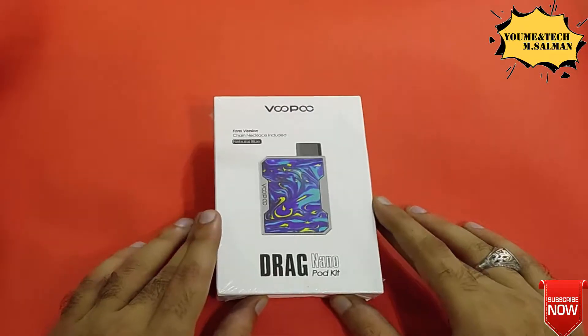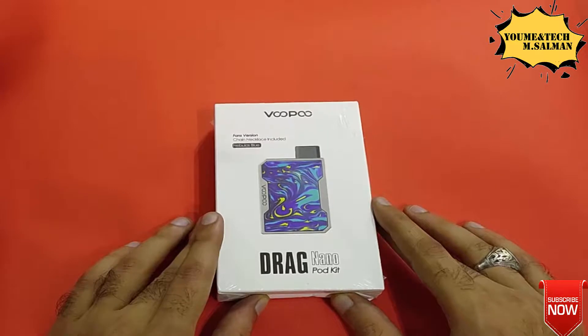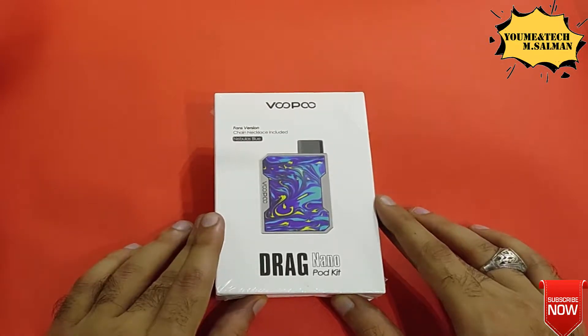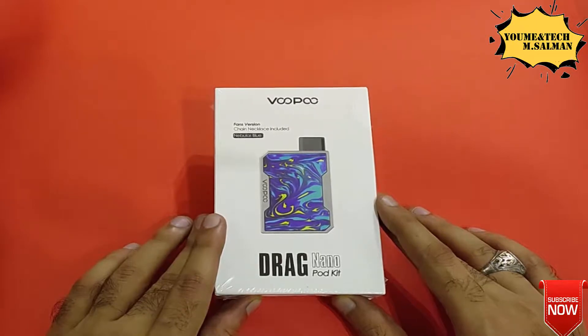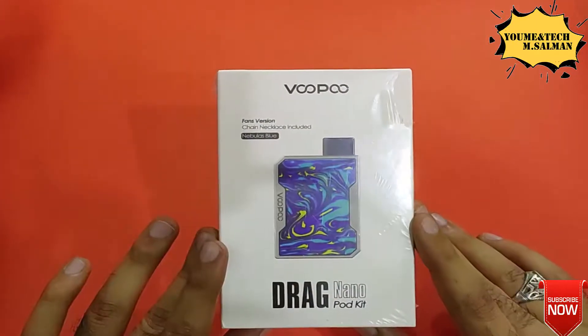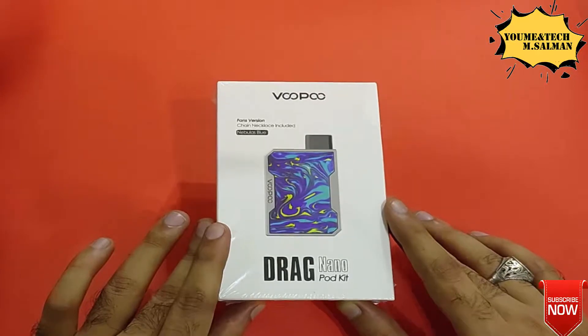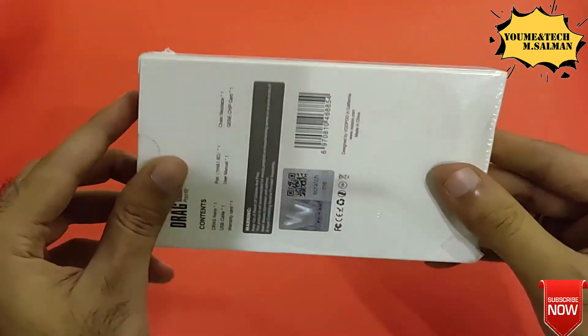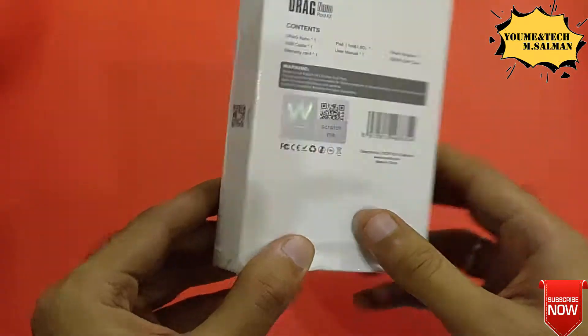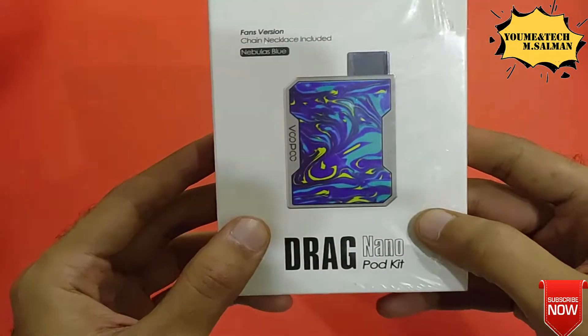Asalaamu Alaikum, welcome to You, Me and Tech. I am your host Mohammed Salman. Today in this video we are going to do an interesting unboxing which is from Voopoo — the Drag Nano Pod kit, available in Nebulous Blue color. This is used for vaping, and its popularity is huge not just in Pakistan but across the entire world.